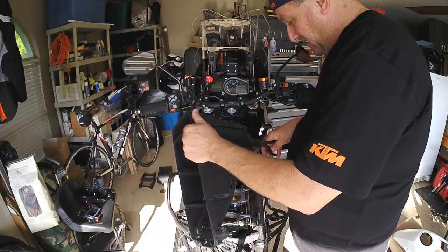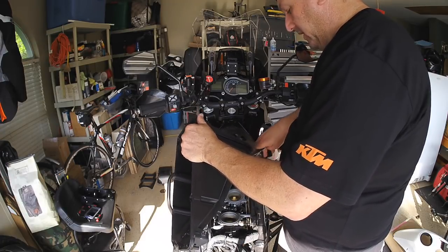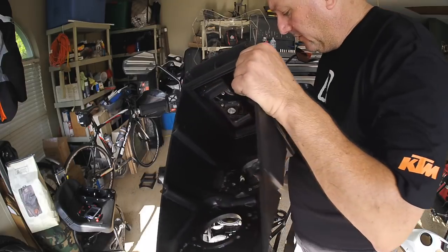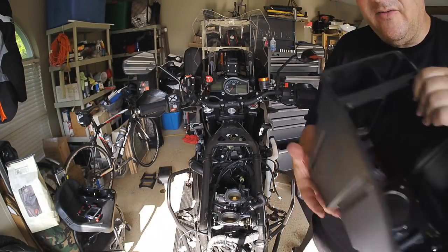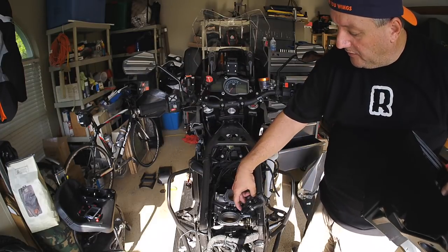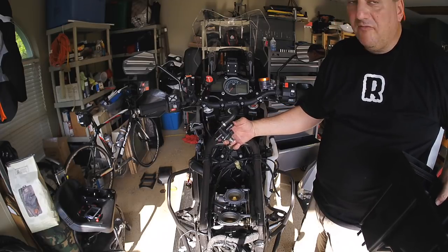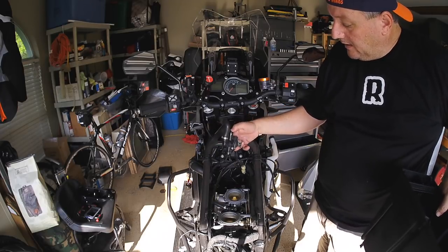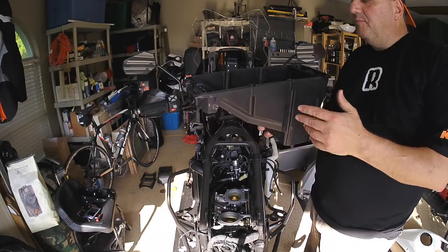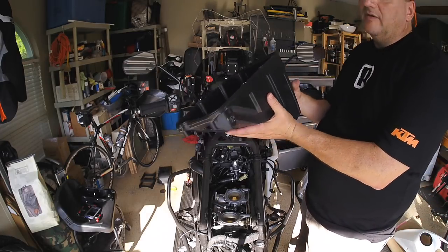I'm taking a pair of pliers — I really need channel locks for this — to take off the spring clip for the SAS. It's completely off. This is the air box now completely removed; the snorkels have been removed and they're not going to get reinstalled. This is the SAS system here, which mine has already been capped off and wired shut. Here are your throttle bodies down inside here.